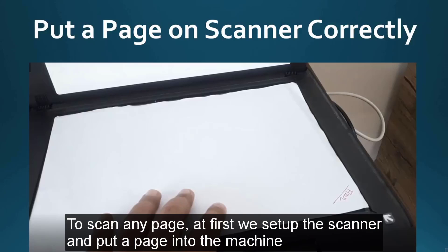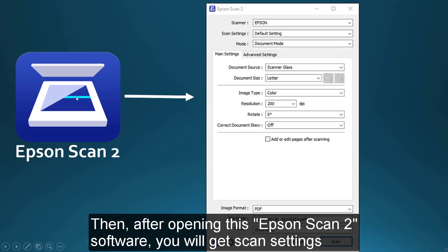First of all, when you need to scan any page, you open your PC, connect your scanner machine to your PC, and then power on. Then you put a page into the machine. Next, you open the Epson Scan software. When you open this software, you will get the scan settings, and you can easily change them here.